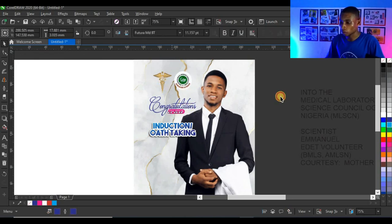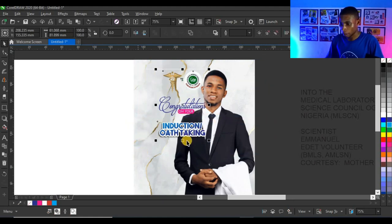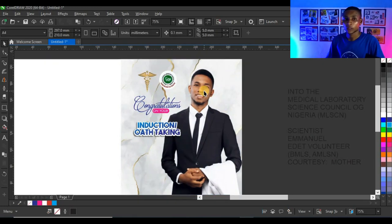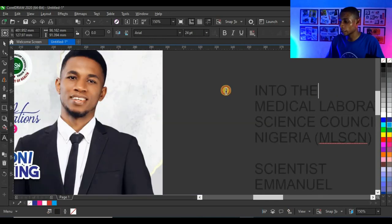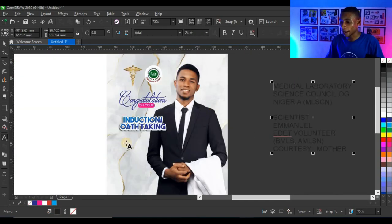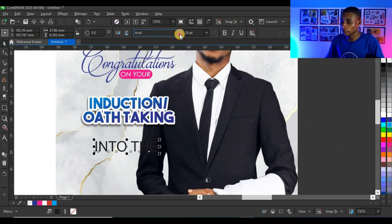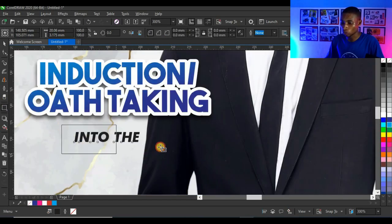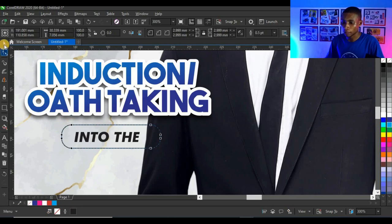I'll centralize all the text in the design and press C. Next I'll select this text, press Ctrl+X to cut, paste it here, give it a Futura typeface, make it bold, reduce it to at least 12 points, and bring it into position.